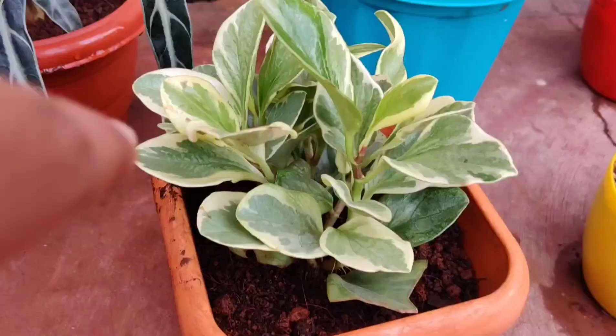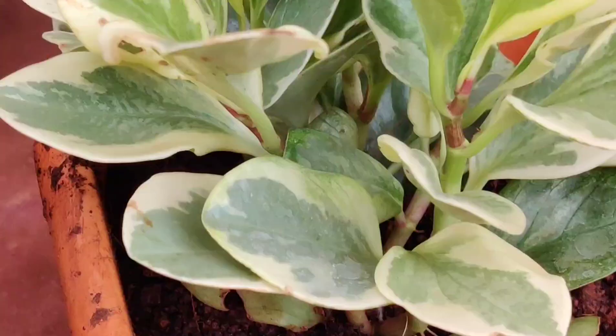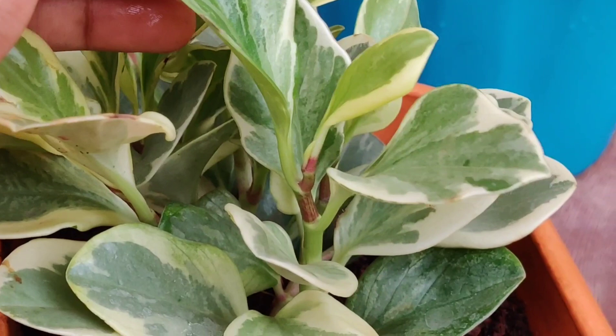This one is Peperomia and this is the second time I've bought this plant — the first time it died because I overwatered it. Now I need to take a bit more care. It has good variegation as well.